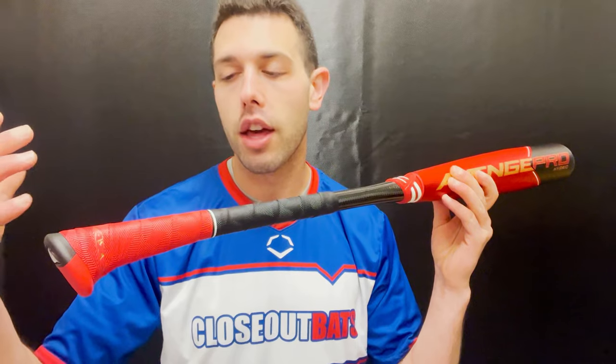We've kind of gone through the history of the Axe handles and now have different types — you'll have flared, and you'll have the BB Core handle, which is different from the youth side of things. It's not that cookie-cutter Axe handle anymore. A great choice if you love that Axe handle — you definitely want to try the Avenge Pro Hybrid BB Core Baseball Bat.